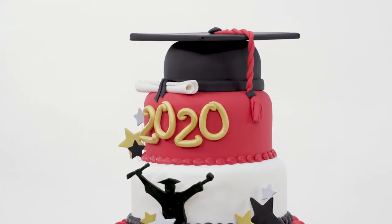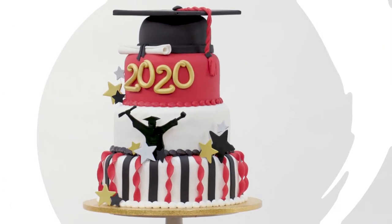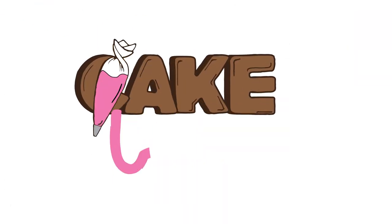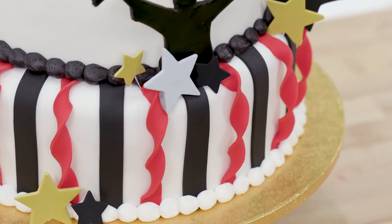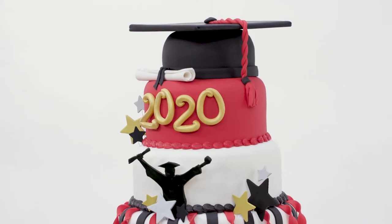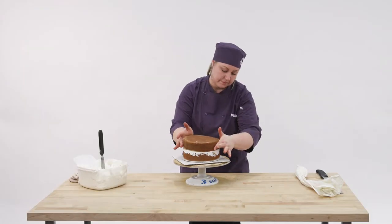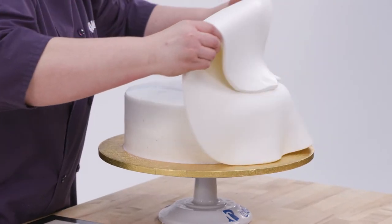Graduation is a big day, so you're going to need a big cake, and this one is the perfect mix of fun and formal. This is a four-tier graduation cake, three tiers being the festive part and the top being a graduation cap. Each of the tiers are two layers, and then I added a coat of buttercream to them and then covered them with fondant.